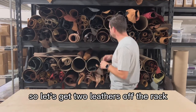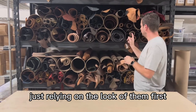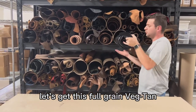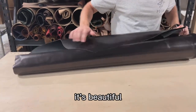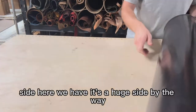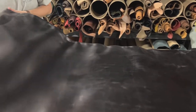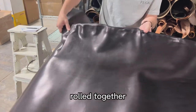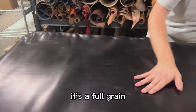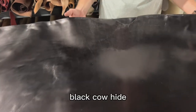So let's get two leathers off the rack, just relying on the look of them. First, let's get this full grain veg tan we have right here — it's very shiny, it's a beautiful hide. It's a huge side, by the way — let's open it up real quick. This is two hides rolled together. It's a full grain glazed vegetable tan black cowhide.